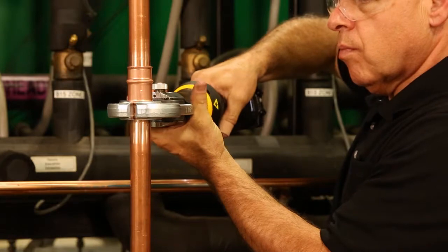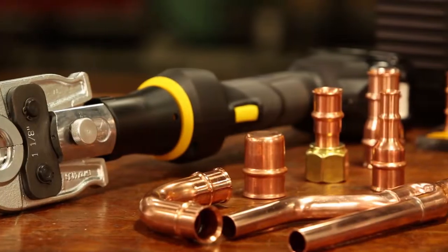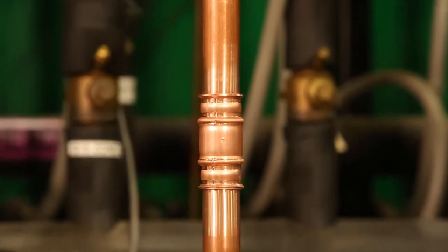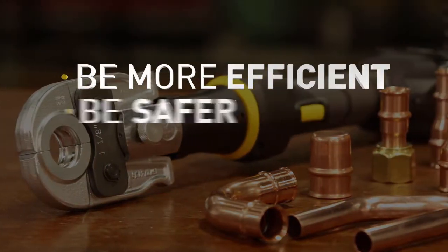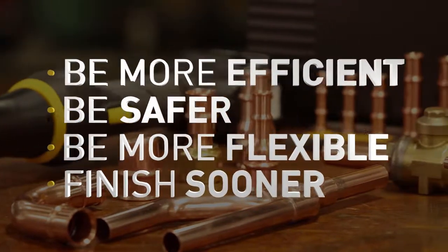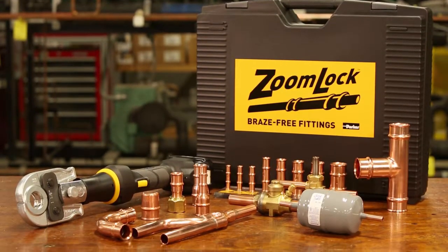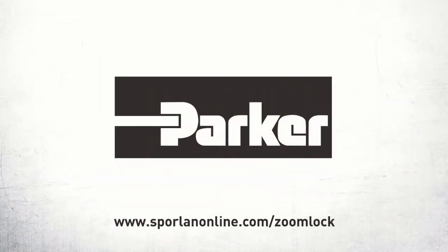It's that easy — no flames, no adhesives, and almost no time at all. The ZoomLock fittings are secure and leak-proof, so there's no compromise on performance. ZoomLock fittings are also more repeatable than brazed joints. Let ZoomLock fittings help you be more efficient, work more safely, with more flexibility on the job site, and finish every job sooner. ZoomLock flame-free refrigerant fittings — ten seconds, connected. Talk to your local Sporlan authorized wholesaler or Parker distributor for more information.